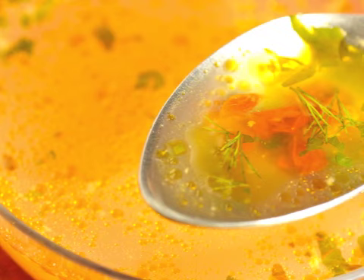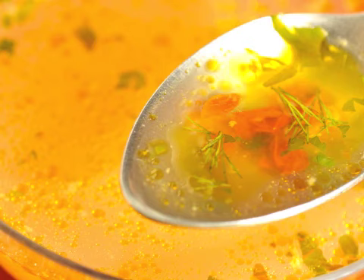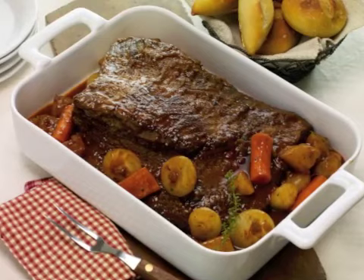Most often, the braising liquid consists of wine, water, or stock, or you can use a combination of any or all of these liquids. The braising liquid is the medium in which all of the flavors of your ingredients mingle. Generally served with the dish, the braising liquid can range from a thin, soup-like consistency to a rich sauce or gravy.